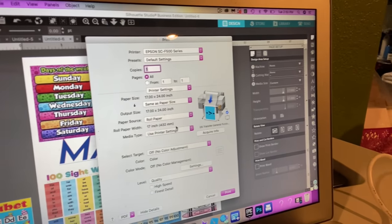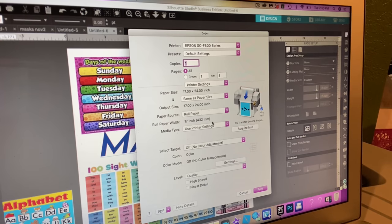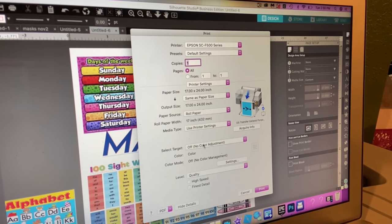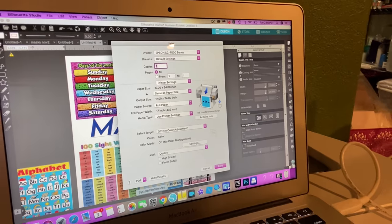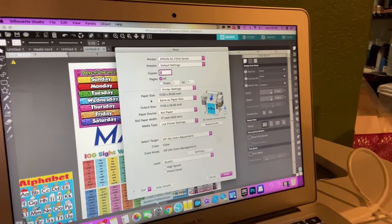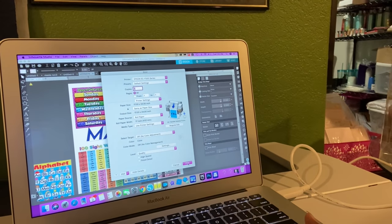Let me zoom in so you can see that, because when I first got this printer I was confused on how to do it. Just make sure all your settings match. Download the drivers for your printer on your computer - I'm using a Mac, so I had to download the Mac drivers. Go to your settings at the bottom, make sure it's all in there. I have high-speed turned off, and now I'm going to print.